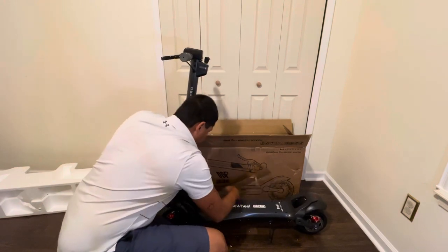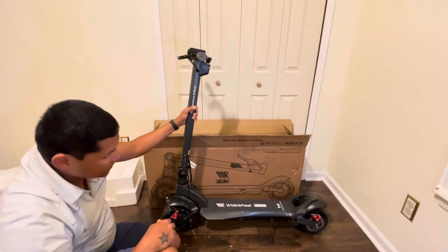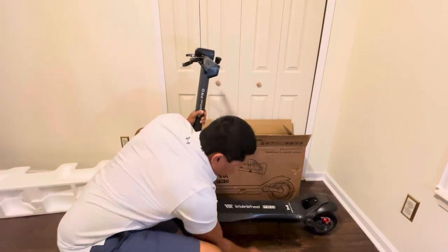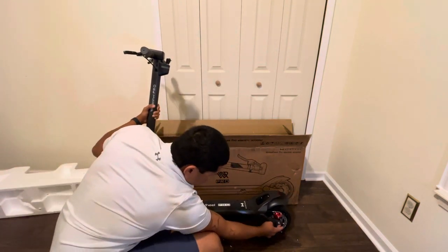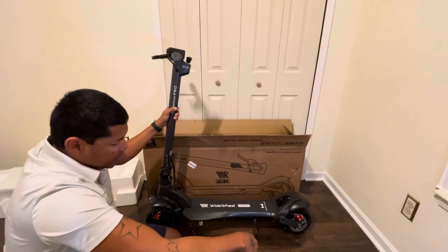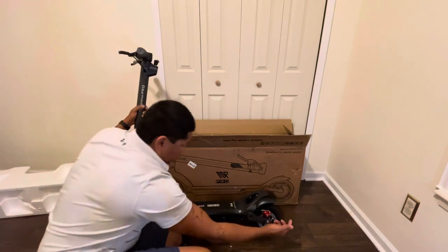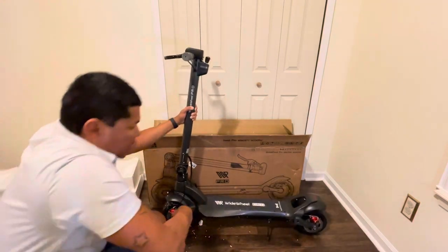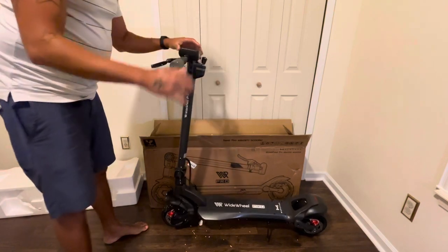Of course, it comes in the new gray color. I'm gonna check if I can actually attach my wagon trailer kit over here and see what this thing is all about. I'm just surprised by the build quality on this scooter.